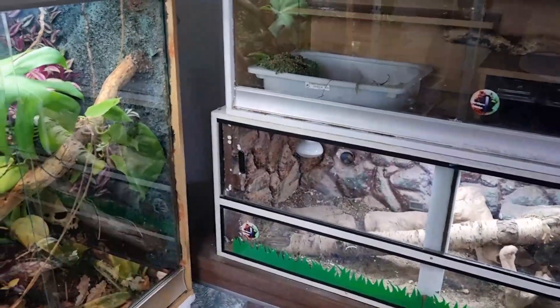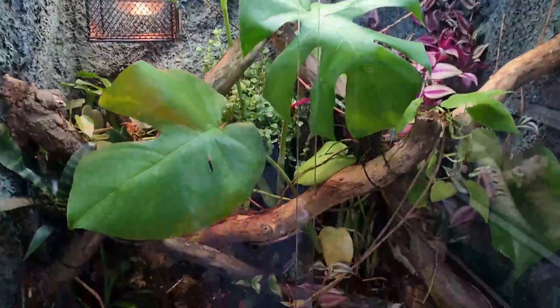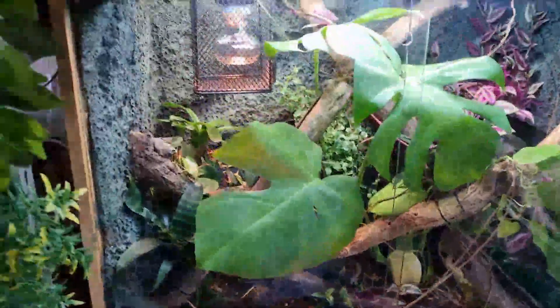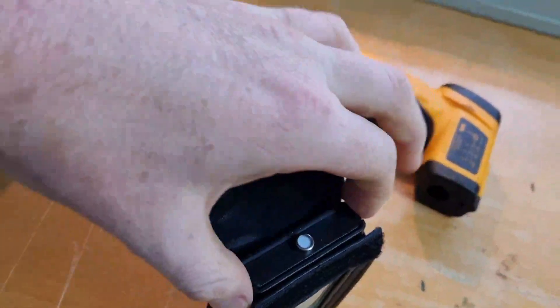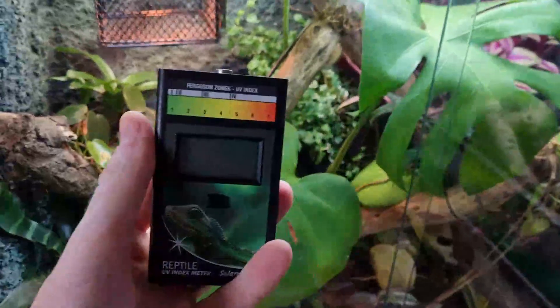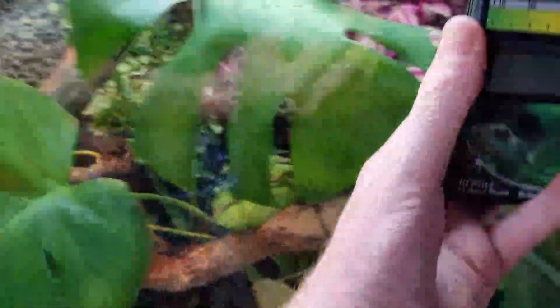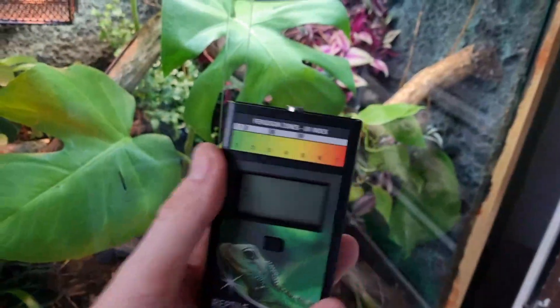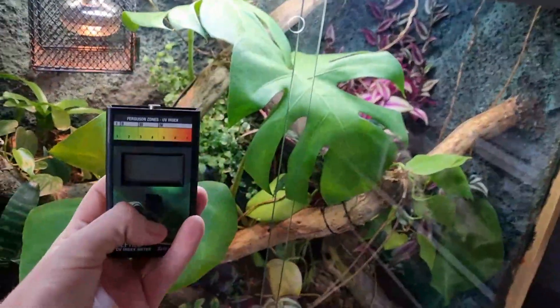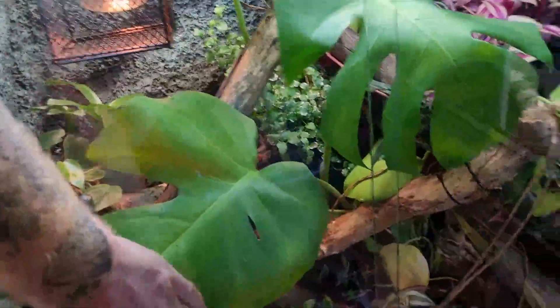We're going to test it. It's a test that I can quite easily do. We've got this enclosure just here and we're about to put Mooshu in it — tune into the next video and subscribe for that. The way we're going to test it: we've got our Solar Meter 6.5 right here. We'll go two locations — one down here, one up there — get the readings, then spray the enclosure down heavily, go back in and do the readings again and see if there's a difference.